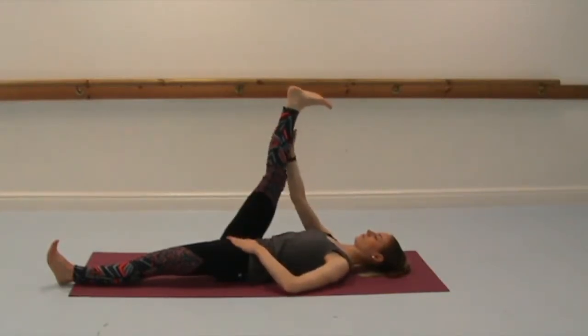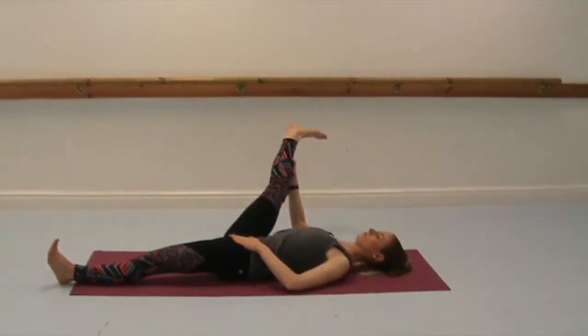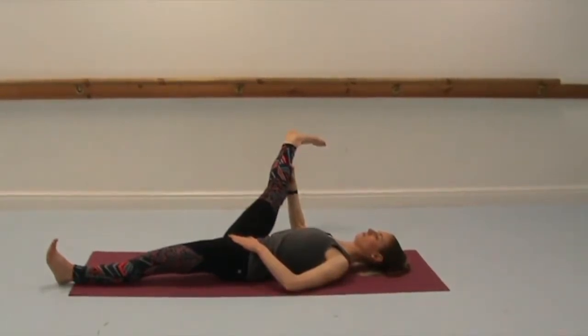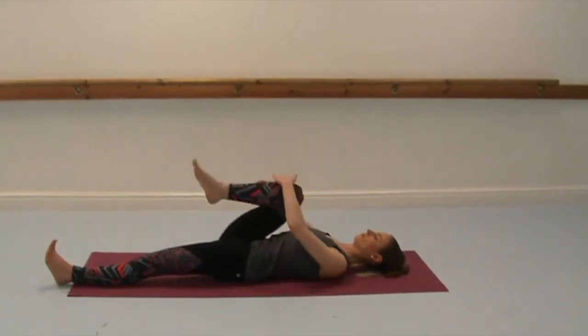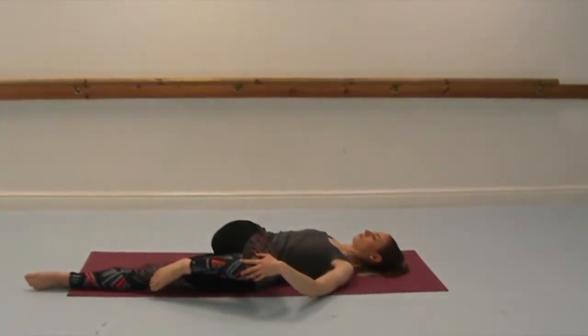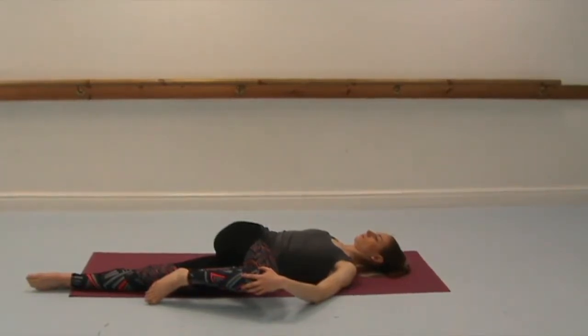Take your left hand to your left hip and take your right hand to the outer edge of your right leg, and then let your right leg just come out to the right. You'll feel the stretch now just a little bit more towards the inner thigh, but we're still trying to keep the abdominals engaged. Inhale back to centre, bend the right knee, and then take the right knee over to the left, using the left hand on the outer edge of your right knee. Right hand taking it out to the right side. Just relax here, with every exhale trying to release a bit further.